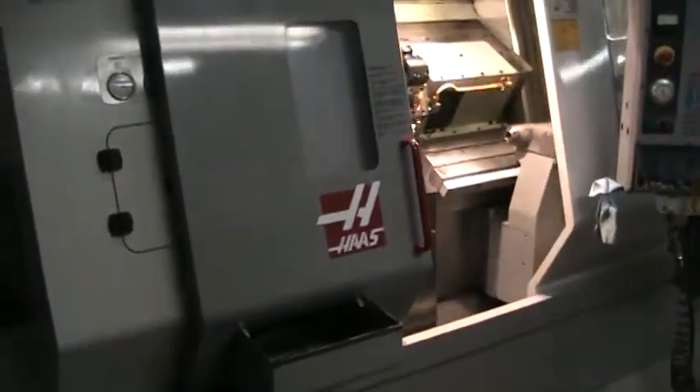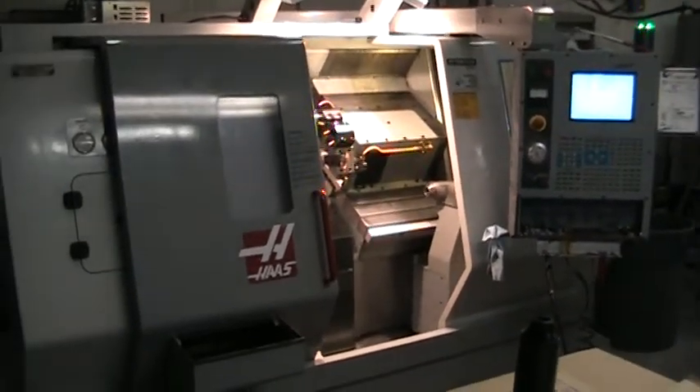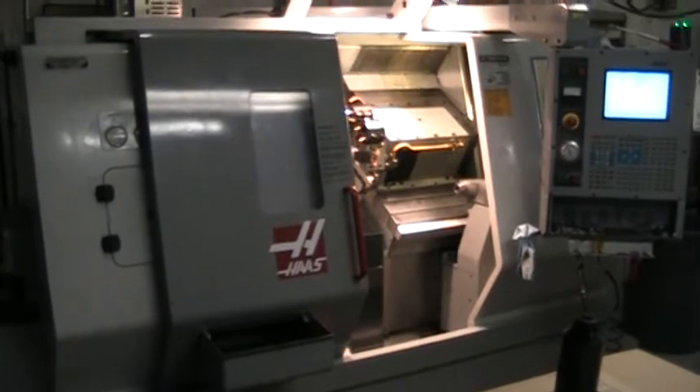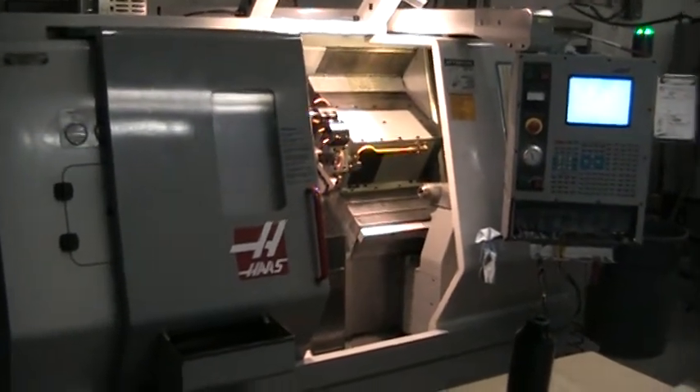This concludes the video inspection of the 2003 Haas SL-20T. Thank you.